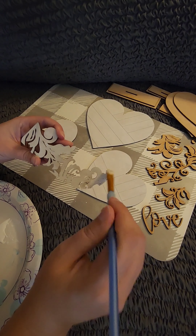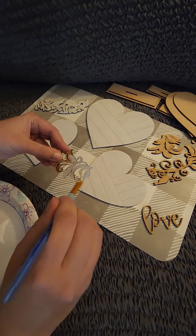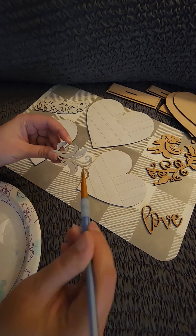I did a base coat of Apple Barrel White on all of my pieces. This will help the colors pop.